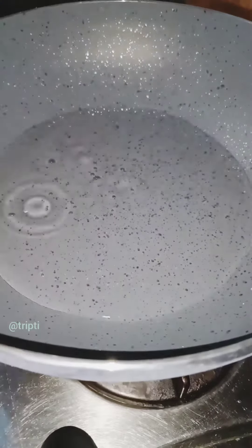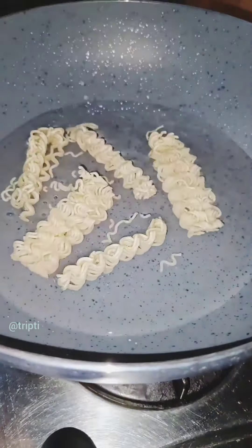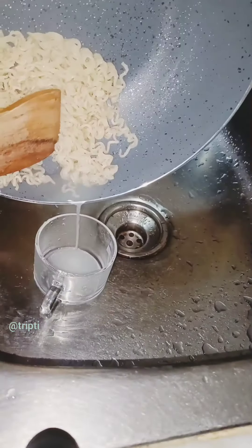Today we will have two flavors of Maggi noodles. First, we will boil the noodles — and we will not boil the noodles in water.